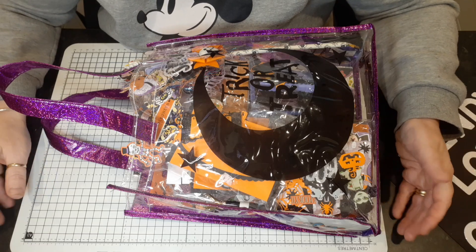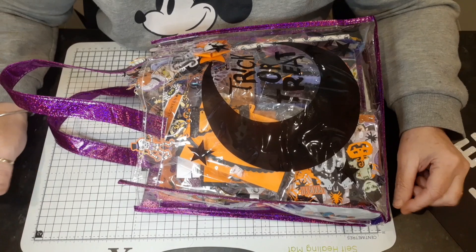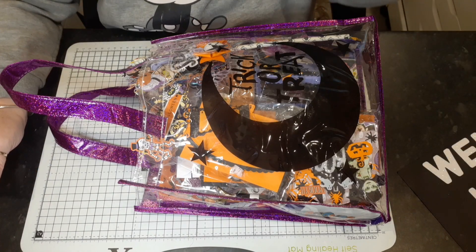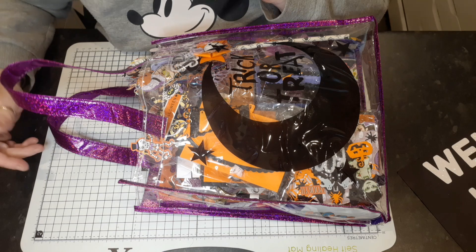Hello, welcome back to my channel, it's Wendy Loves Crafting. I just want to say thank you for watching guys and for all the love and support you showed me on my channel. So today I'm coming on with something a bit different.